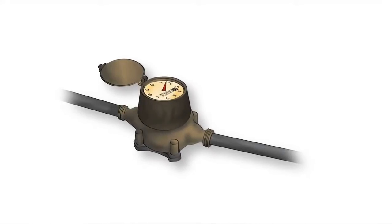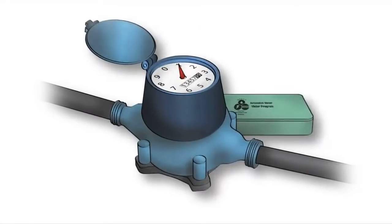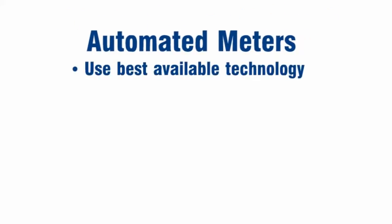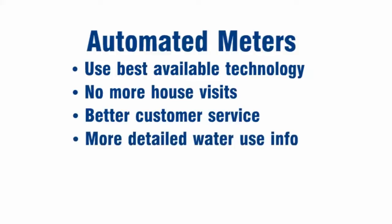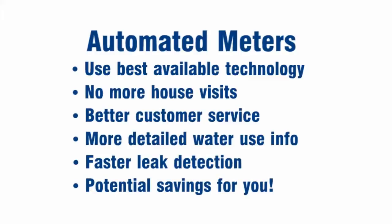Have you heard the news? We're launching an exciting new program to replace all existing water meters with new automated ones. Why? Automated meters use the best available technology, which means we'll no longer have to come out to read your meter. You'll get better customer service and more detailed information about your daily water use, including faster detection of leaks, all leading to potential savings for you.